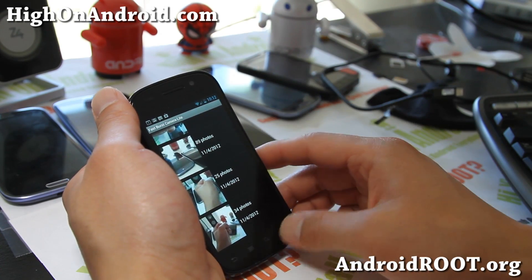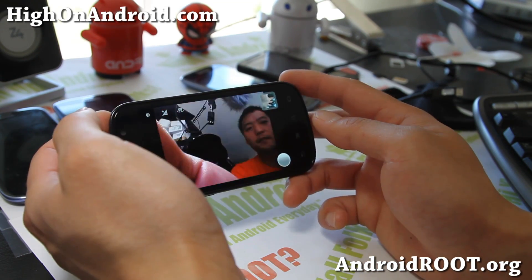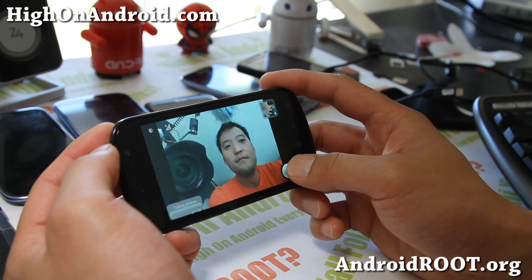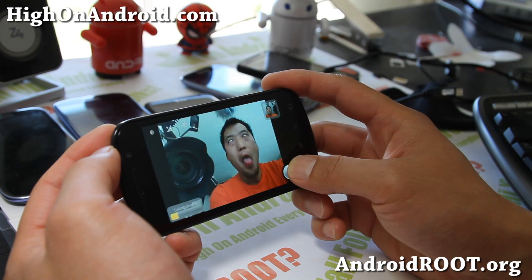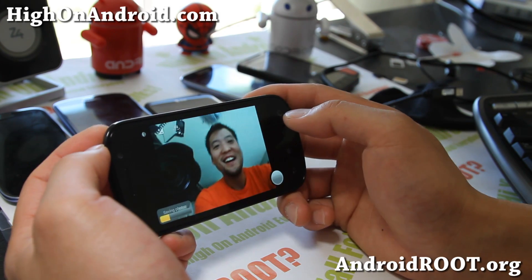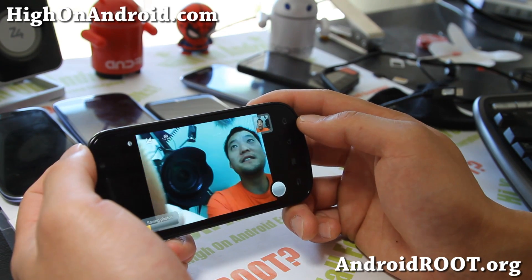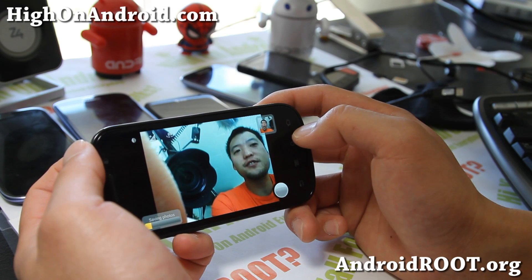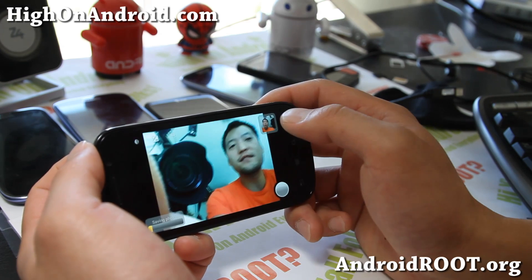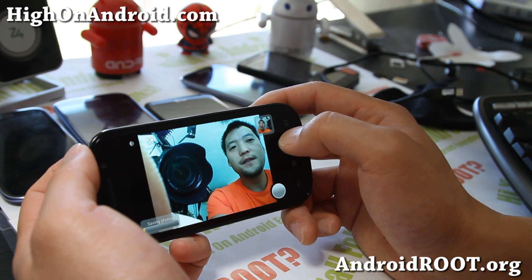Definitely one of the best apps for taking burst mode. And I think you can do front-facing camera too — we should have tried that. Let's try this. It works really well. Some of the burst camera apps out there, you can't — it just doesn't take it. But this one is fast. It takes photos pretty good.